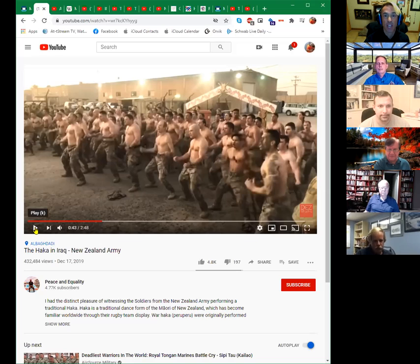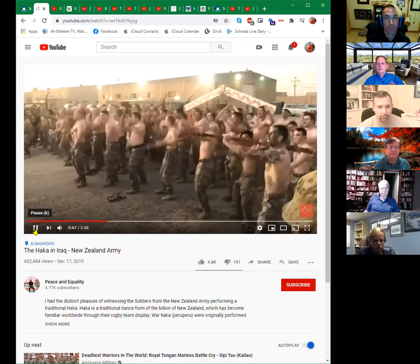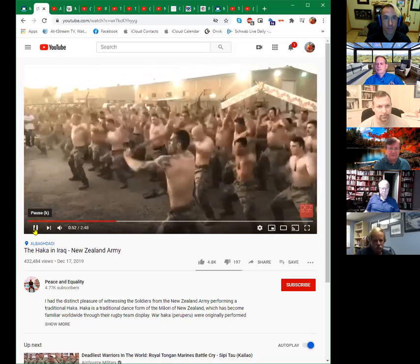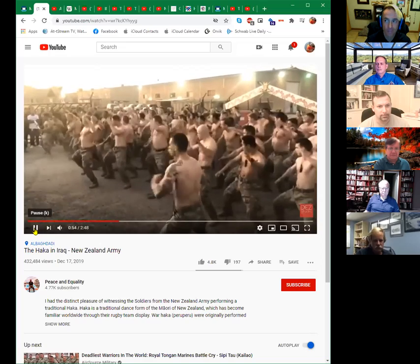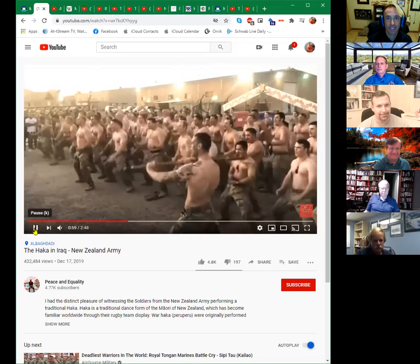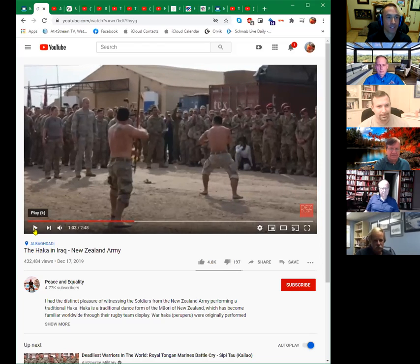Here's the New Zealand infantry in Iraq — they probably do it better than anybody else. This is before we even thought about bringing instruments into military music. The New Zealanders probably do it best. This is a way of moving the troops, encouraging them — hey, you're about to do something pretty dangerous. Let's get that adrenaline going. So we were using all that singing and all that shouting.